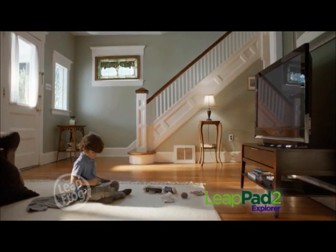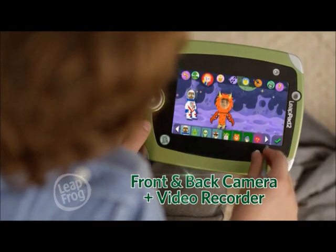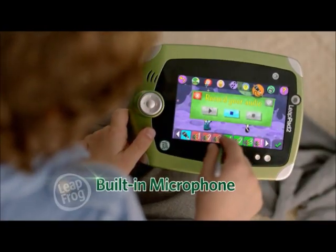The new LeapPad 2 from LeapFrog is here, with a better camera, now front and back, and a built-in microphone.